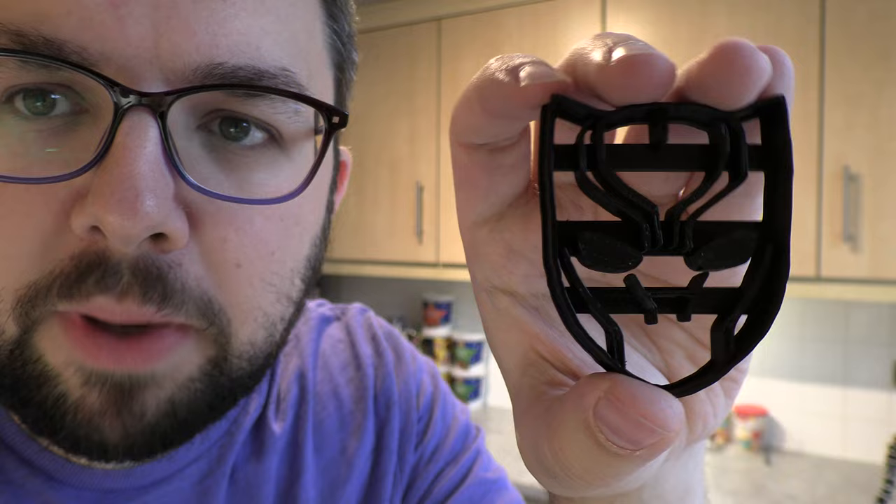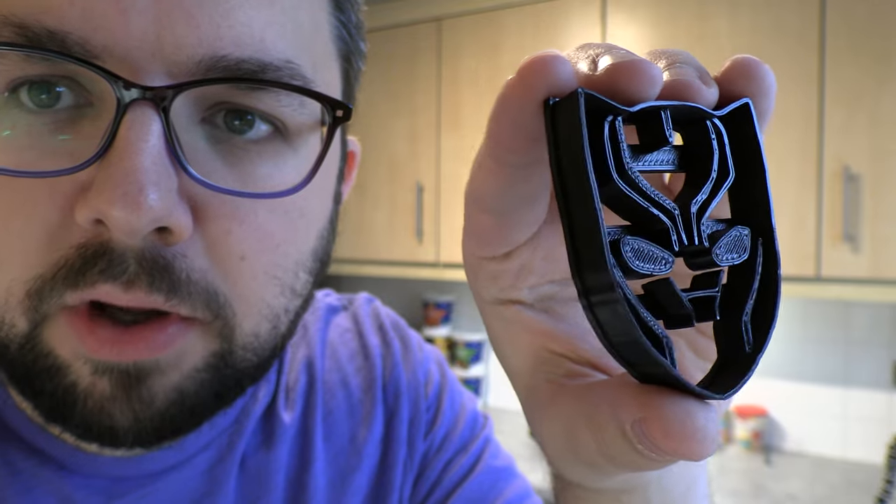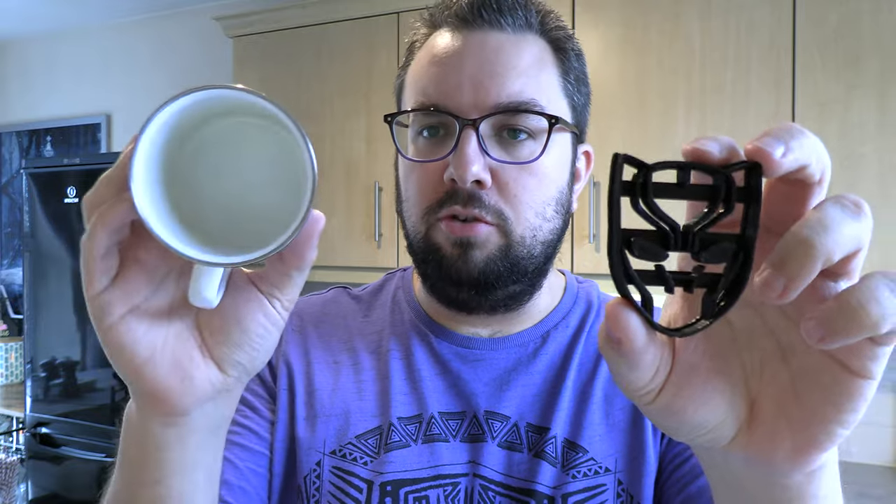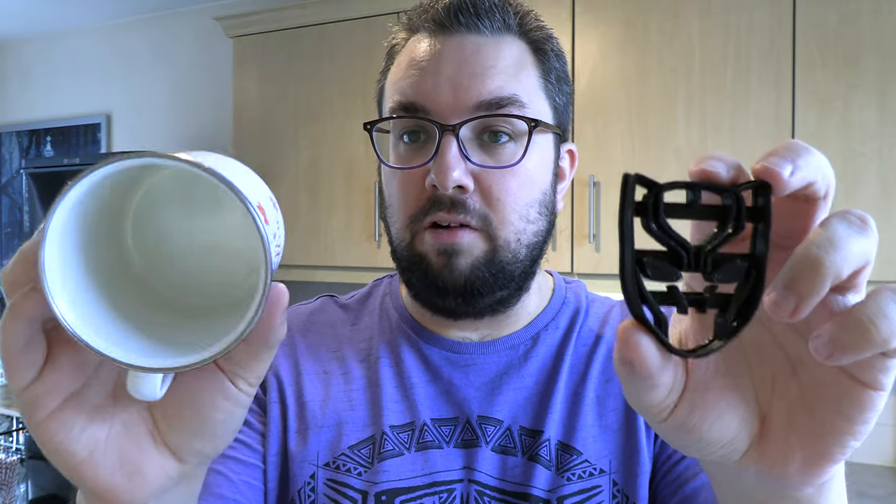So I've purchased this cookie cutter from eBay — as you can see, it looks like it's been 3D printed. It's actually a little bit smaller than I was expecting, but that's okay. I'm gonna do two different shapes of shortbread: the actual Black Panther face shape, which is slightly smaller, and circular ones which I'm gonna decorate with silver diamond-shaped pieces as a reference to the necklaces they wear.